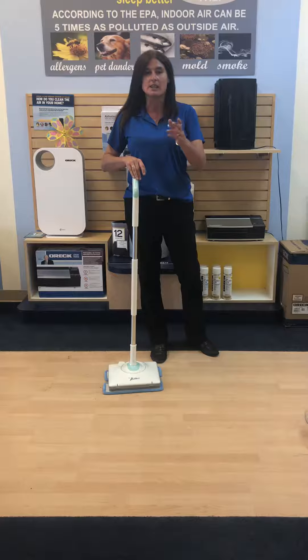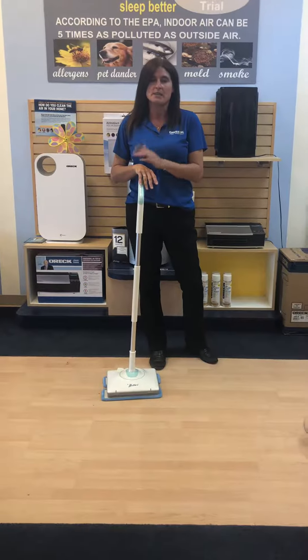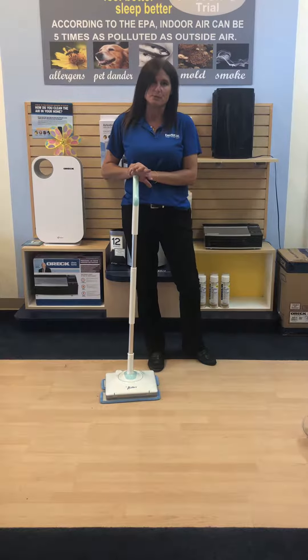And that's it — really simple. You can come in and demo it at any time, and you can come in and pick up a free sample of Nellie's Laundry Soda, which is also plant-based.